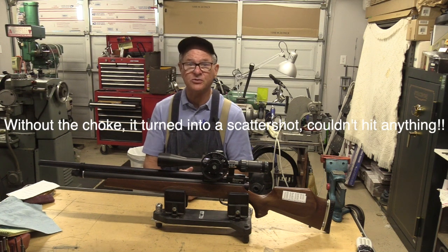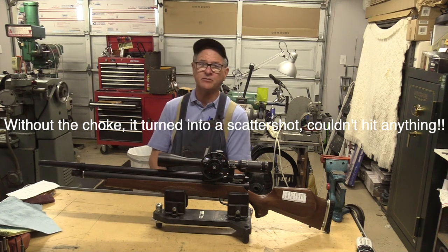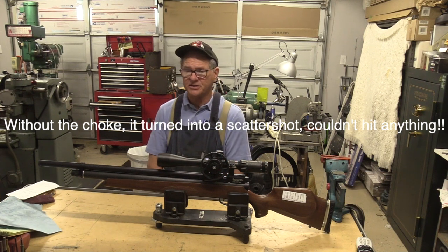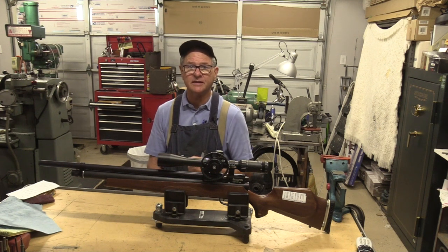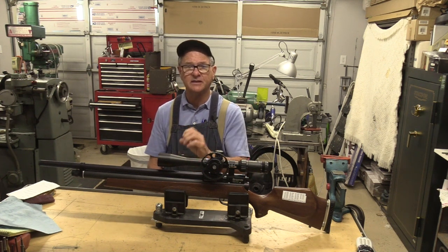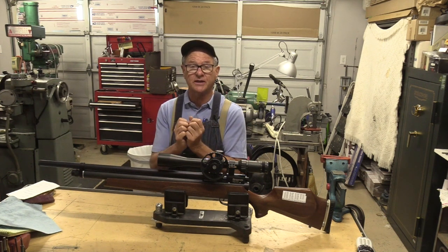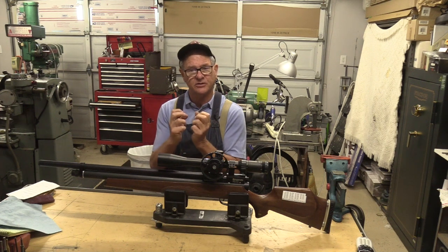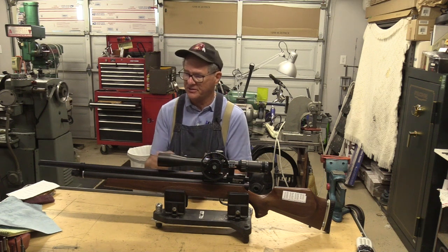We had to re-choke it, and we used a method that a friend of mine up in Oregon, Mark Gravel, mentioned to me one time — where you heat the barrel, just the muzzle end, heat it up and then quench it. It's a process that's used to harden metal, but it also puckers it up just a little bit. So now we've got our choke back, and I think that helps with accuracy.